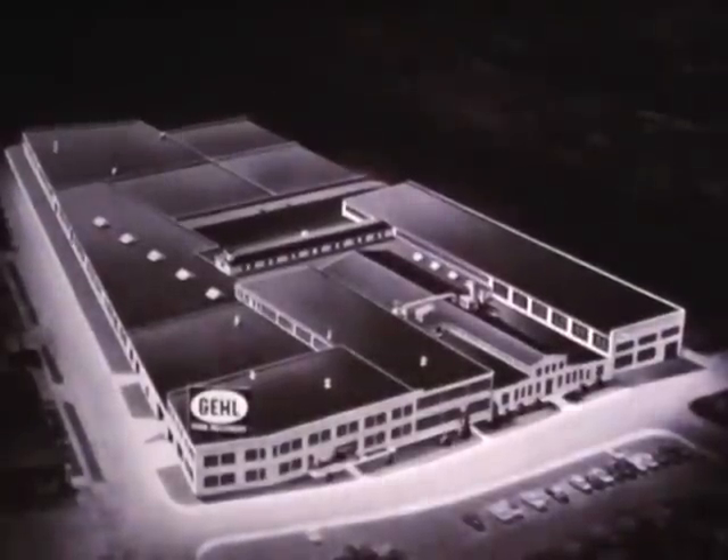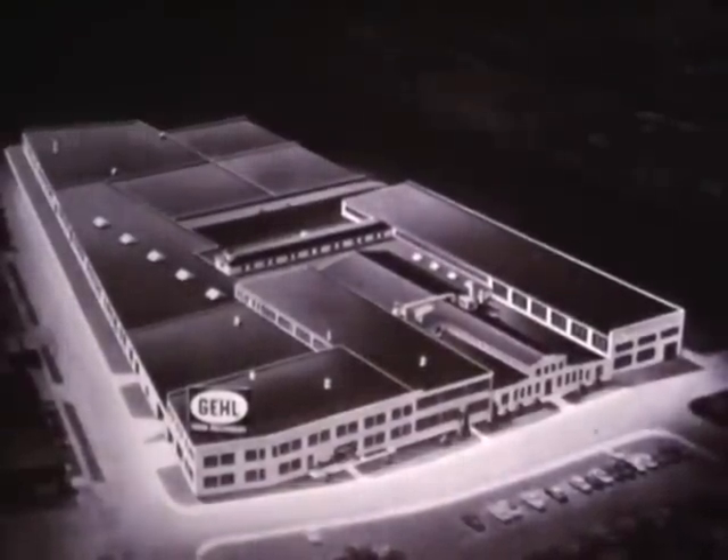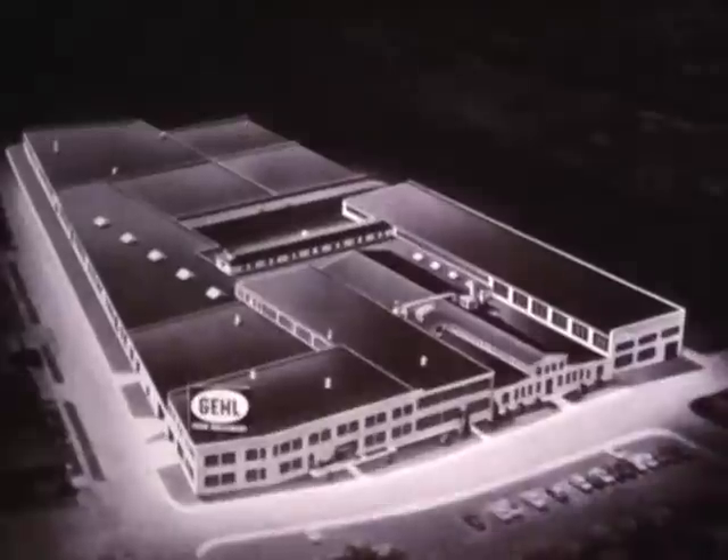Behind every Gale product is this modern industrial plant that brings you the Gale power idea. Plant and products are geared to go, to give you full on-the-farm mechanization, from field to feeding.